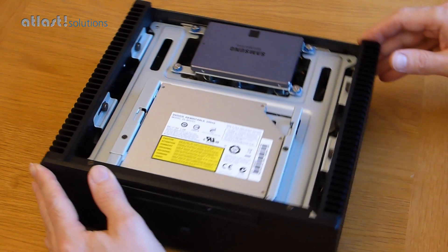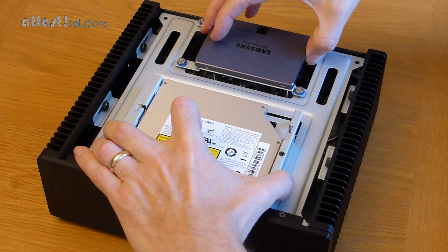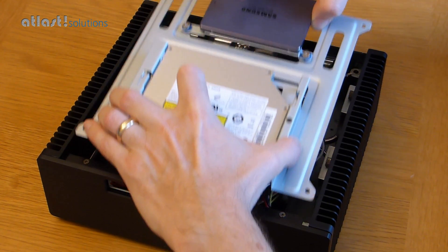I haven't actually attached the data and power leads, so I can take this tray out and show you inside.